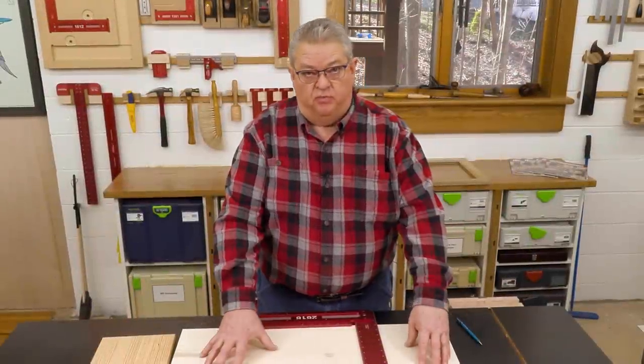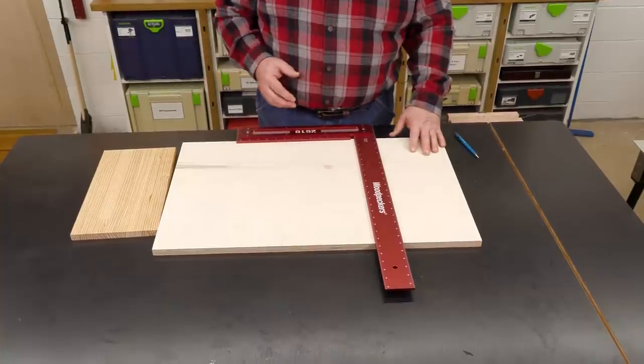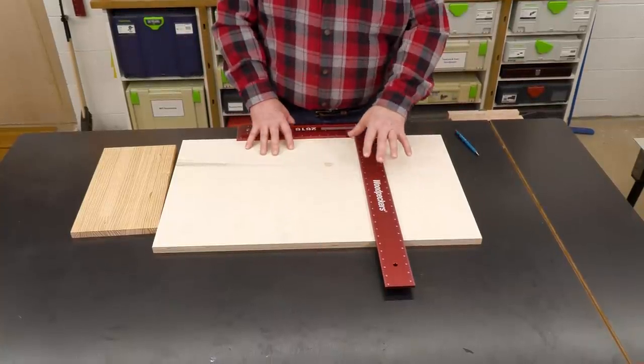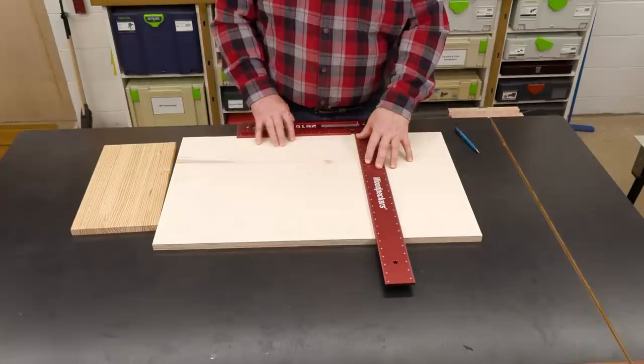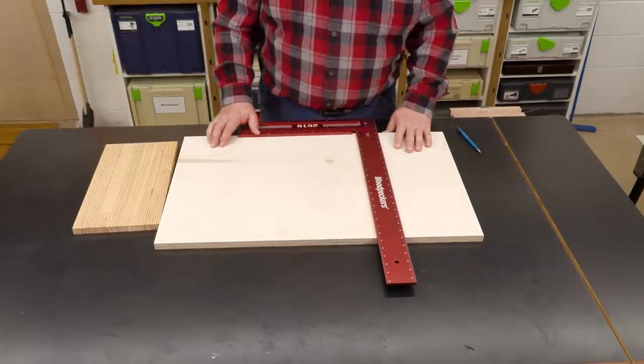If you're doing plywood projects, cabinets, kitchen cabinets, or large pieces of furniture, this is going to be a big addition to your shop. Anytime you're working on sheet goods, the bigger your reference the better off you are.